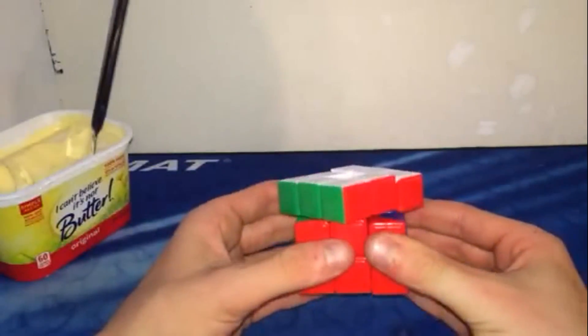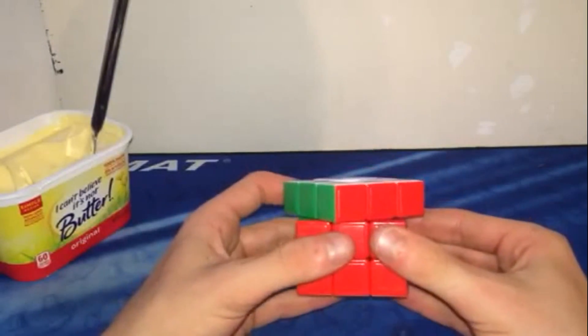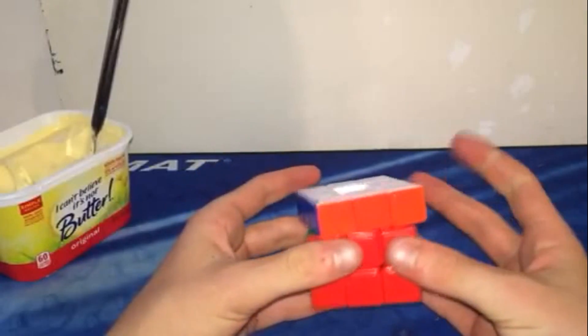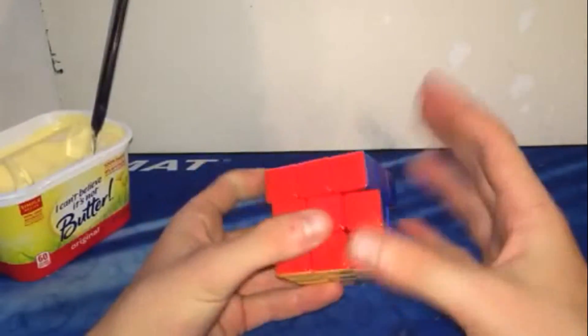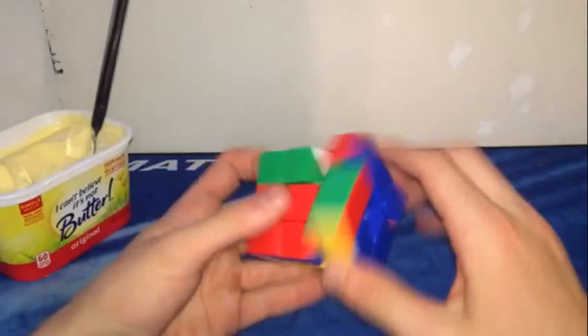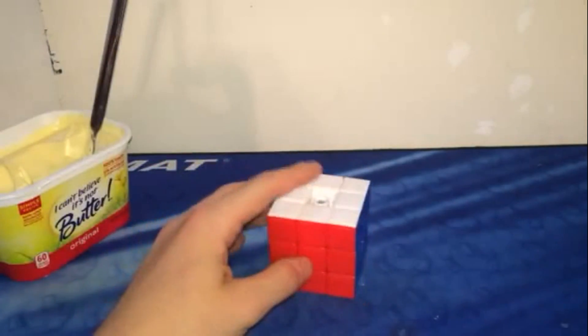Let's check out the corner cutting to see if it improved any just from being slippier. It's a little bit better than it was — it's just a lot faster now. At least it can do 180 degrees plus, and it's finger trickable now. You can do algorithms pretty nicely on it. That's even better than ketchup was. Ketchup wasn't bad at all, but this is really nice.